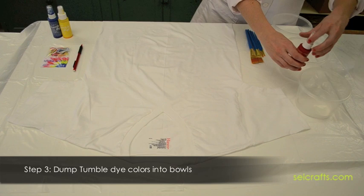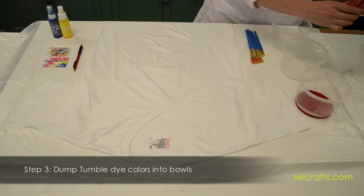Step 3: Empty the tumble dye colors into the containers. You can also add water to some of the colors to create a less saturated color.